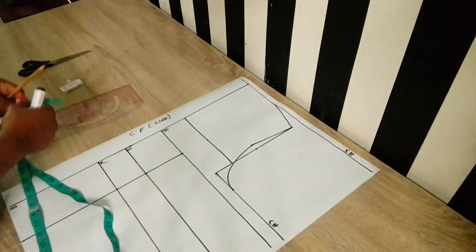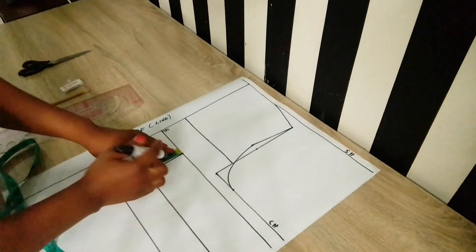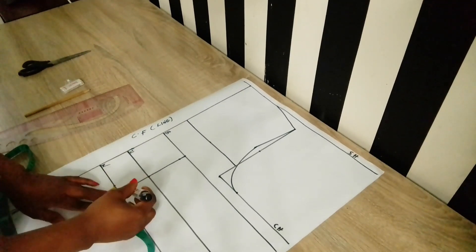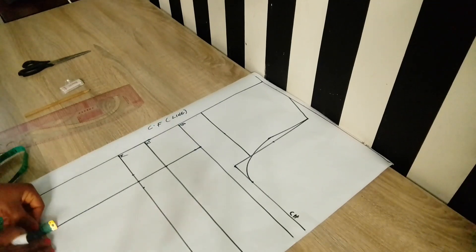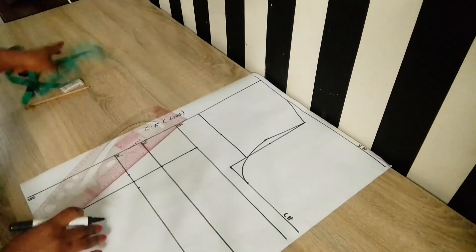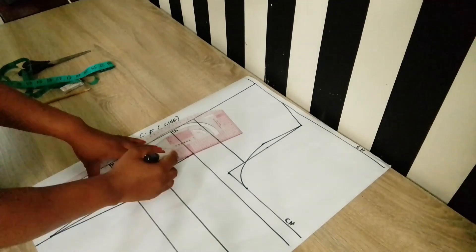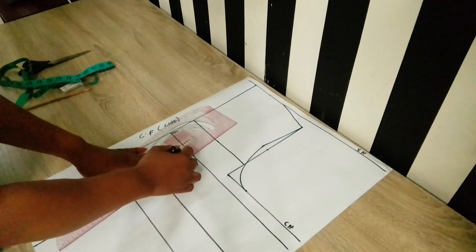Before placing the waist dart, on the bust line come down by half an inch. On the waistline mark 0.75 inches on both sides. On the hip line move up by one inch — this is optional. Then connect the markings on the waistline and link up to the apex of the bust.